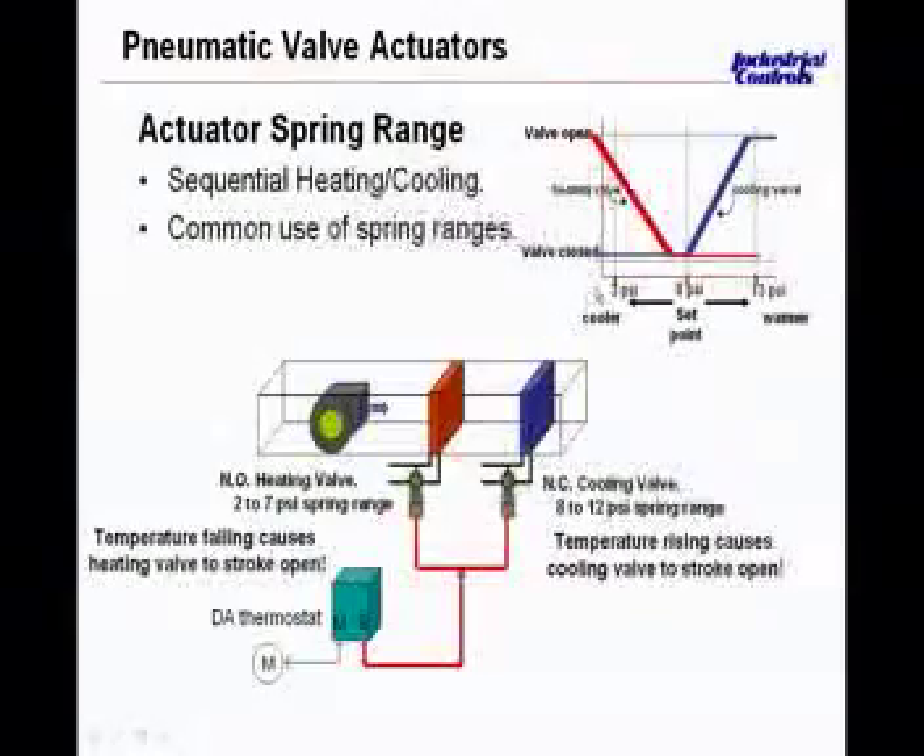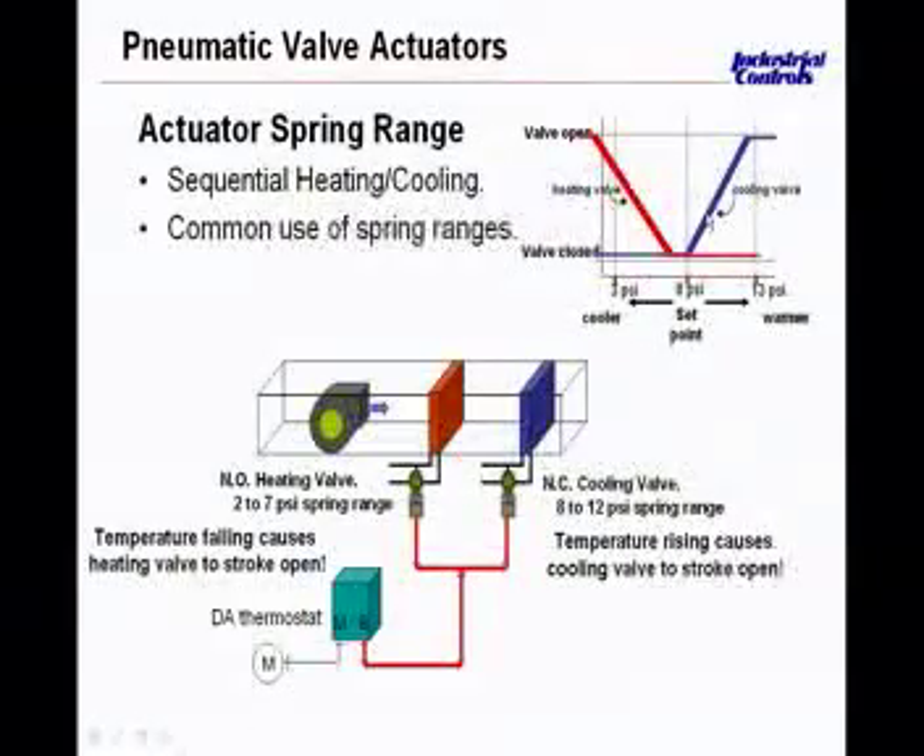As space temperature falls, branch pressure falls, and that valve begins to vent back through the thermostat. The stem rises, the valve opens, and supplies heat to the zone. As temperature returns toward set point, the branch pressure from the thermostat rises, driving that normally open valve stem downward, reducing heat added to the space. If temperature rises above set point, branch pressure continues to rise and now drives the normally closed cooling valve open in small increments. You can see there will be a dead band between the heating and cooling valves, established based on the selection of spring ranges.